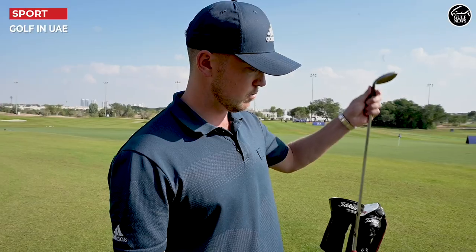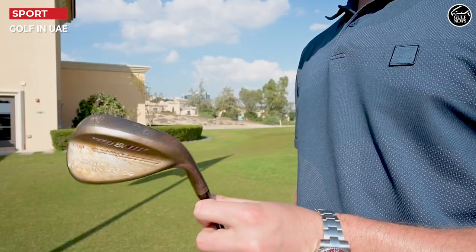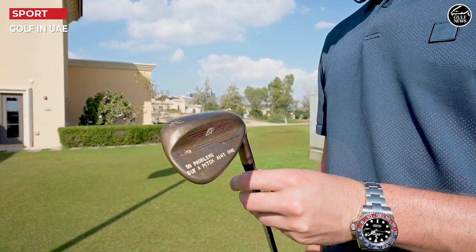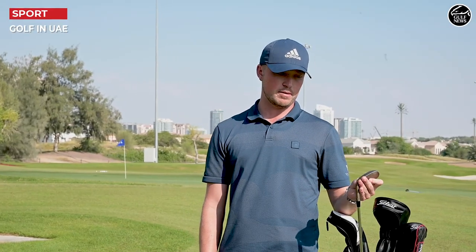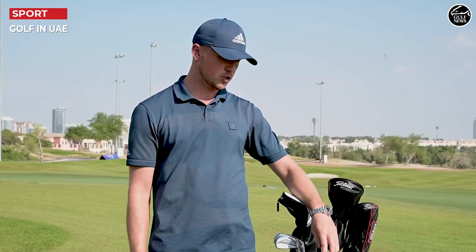I start off with a 58 degree M grind Titleist Vokey wedge. 54 is an S grind, and my 50 is an F grind. It's a bit more of a normal iron finish look, so I can hit full shots with that.